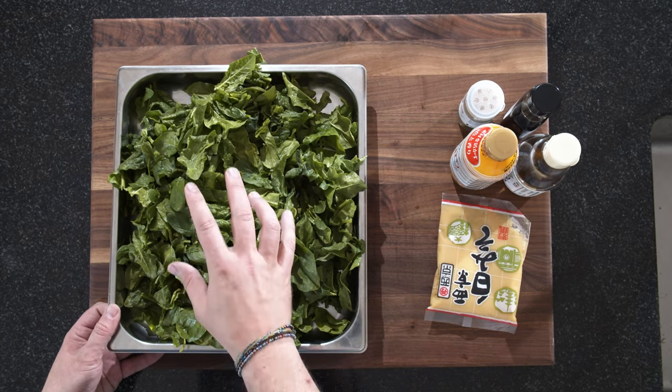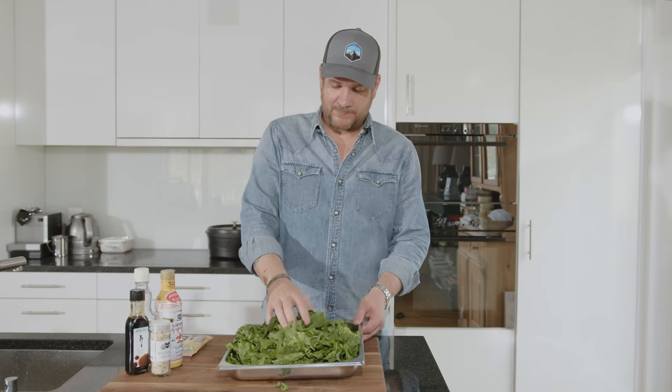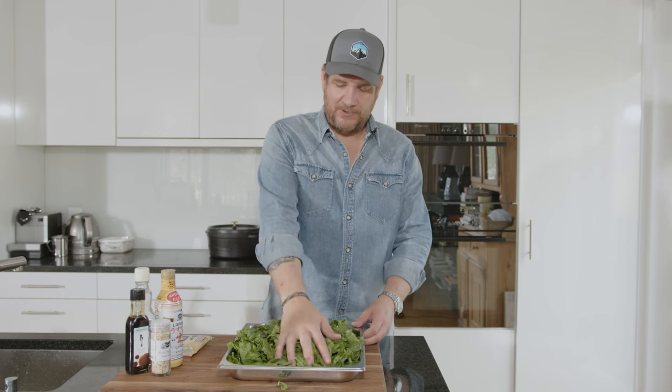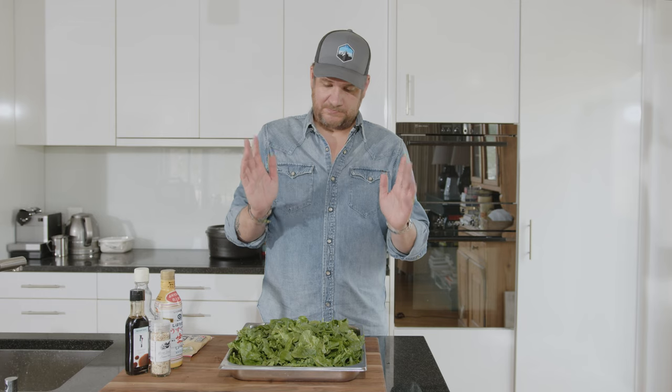So we've picked and washed our spinach. It still looks like quite a lot, but if you know spinach, you know how it kind of shrinks. We'll put it in a steamer. If you don't have a steamer, you can also put it in a frying pan — it does the same job, basically. Three to five minutes at 100 degrees.